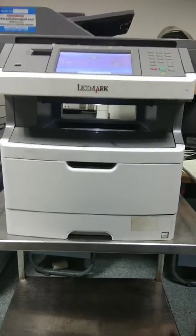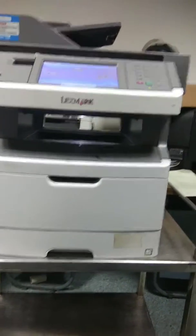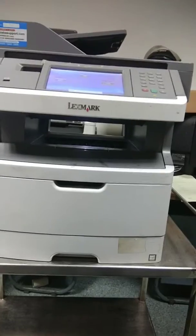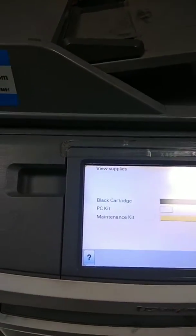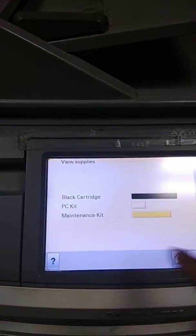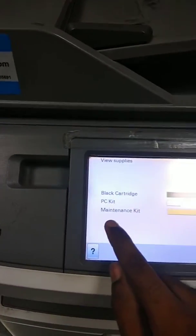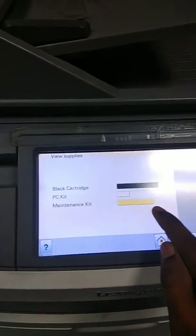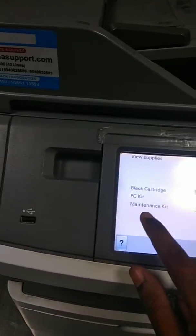Hello everybody. Today's topic is how to reset the PC kit and the maintenance counter on the Lexmark x463. The PC kit life is low and the maintenance kit life is 75%. We will show how to reset the PC kit and maintenance kits.